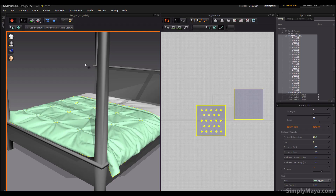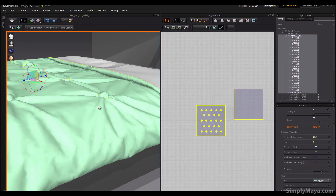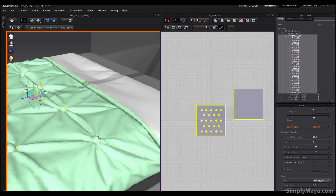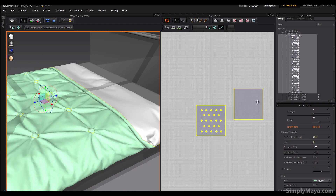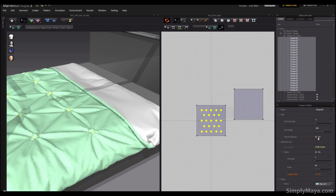The duvet is starting to puff up and I can see the back coming in nicely. One other thing: these internal lines will also have folds in them, so we don't really need fold rendering. I'm going to turn it off for all of these — select all and set Fold Rendering off.